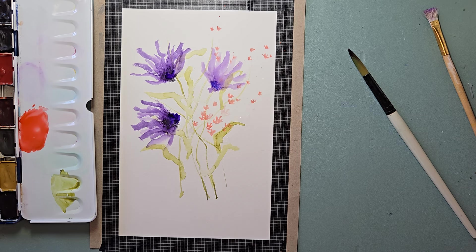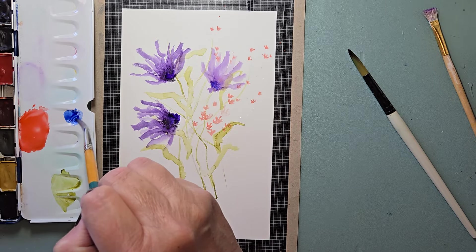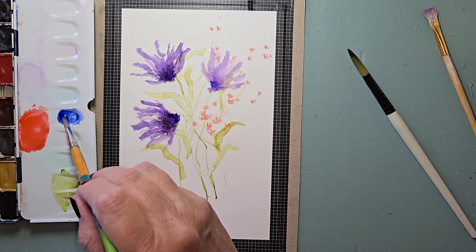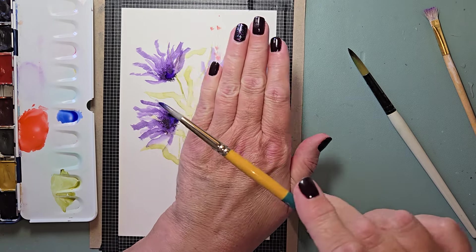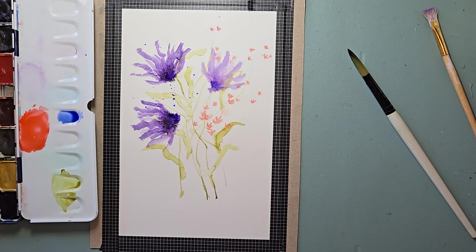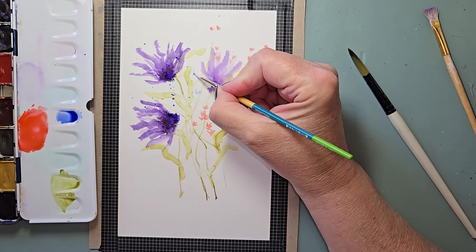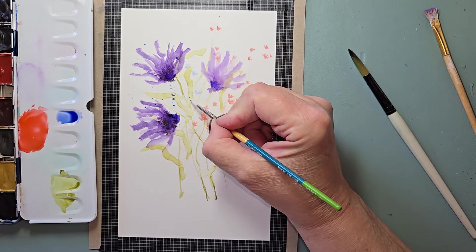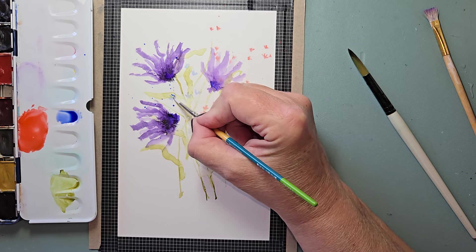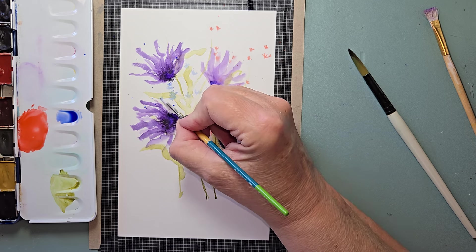I'm kind of thinking I want some ultramarine little flowers. Make my brush fairly wet — ultramarine. I don't want too many. I'm going to put my hand here. Back to the tiny brush, which is the number two. I've got water on the ferrule; I just took that off. And I'm making these little U shapes — or maybe like a C shape and a C shape.